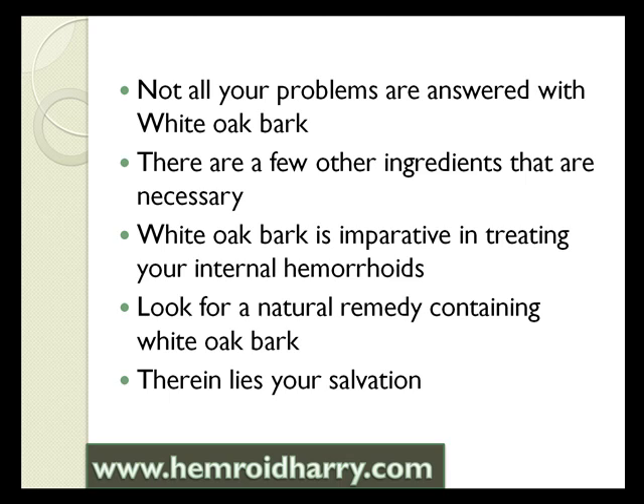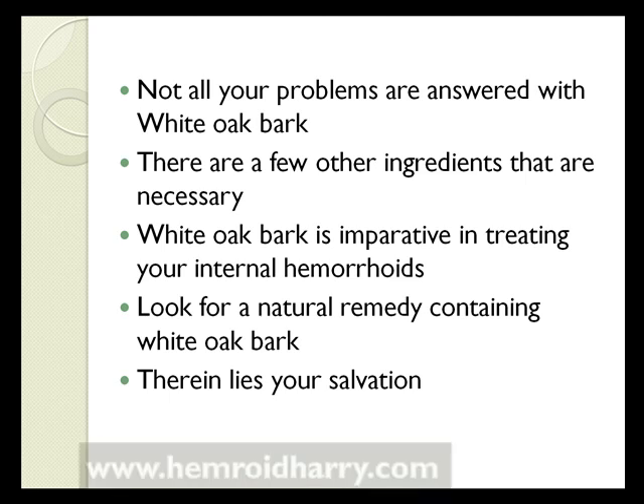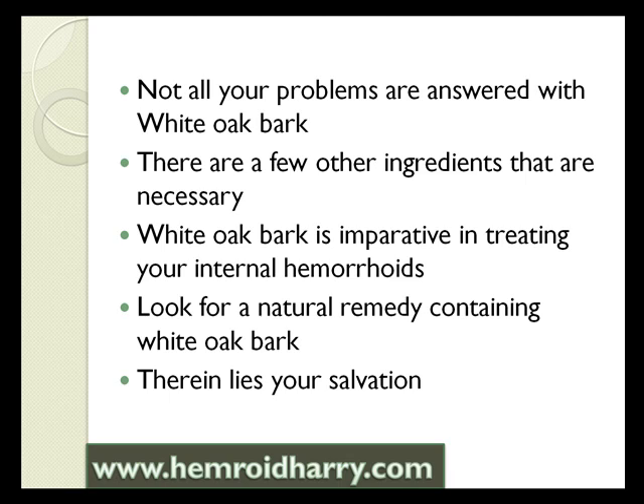You can look for a natural remedy that contains white oak bark and you will be well on your way to being hemorrhoid-free. It's important, though, that you make sure you have some other ingredients to balance it out, because white oak bark is not the only solution — but it is a very good and helpful part of a solution.